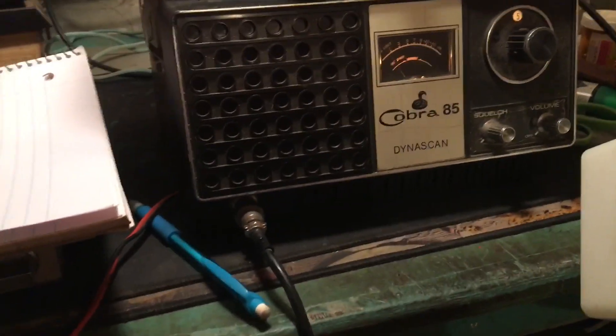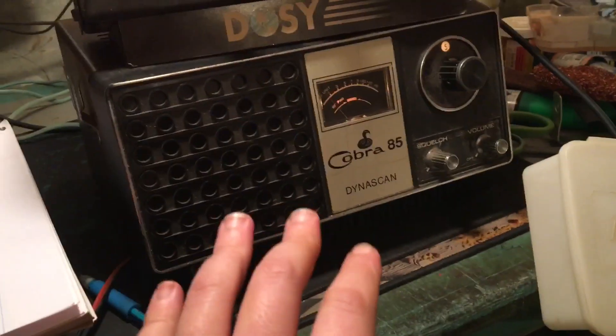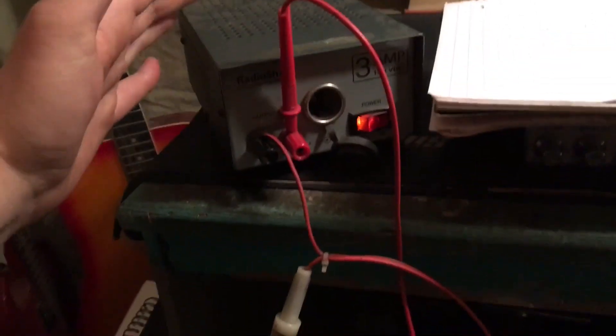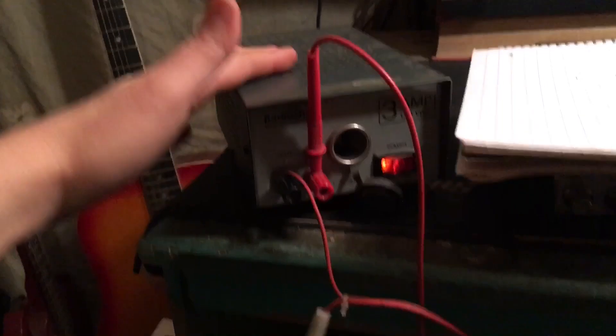About 1¼ amps is what we're using with this Cobra 85. By the way, I have this hooked up to a dummy load — I'm not using it without an antenna. If you don't have a dummy load, just hook an antenna up to it and try it this way. This will tell you how many amps your radio is pulling and if your power supply can handle it.